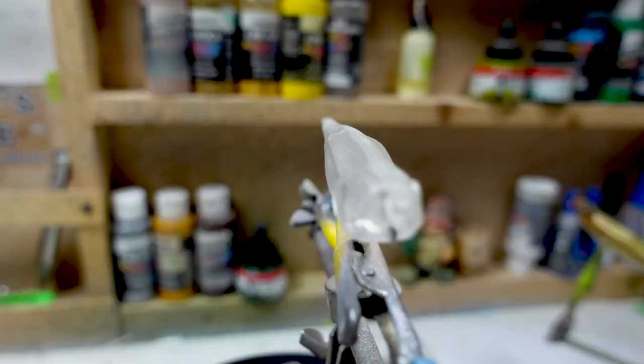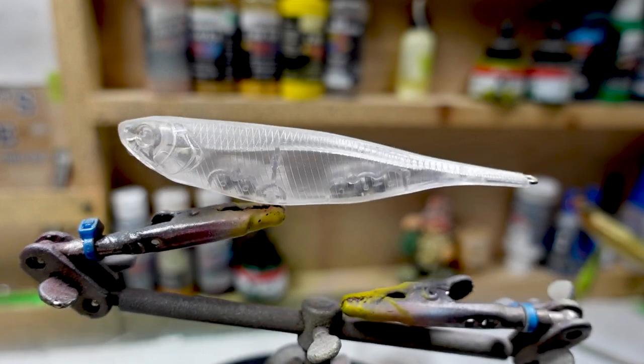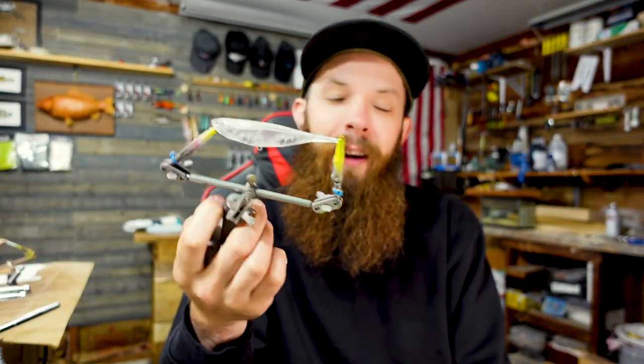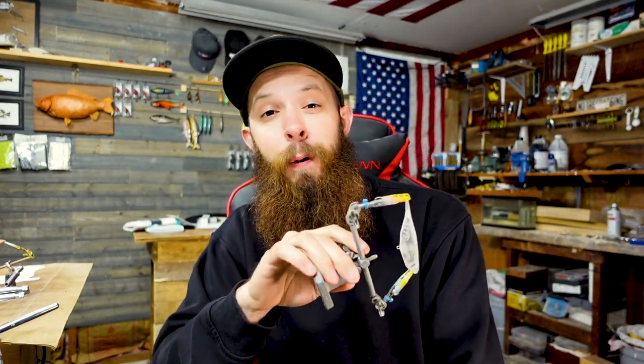Welcome back to another episode of Lure Painting with Zach Baker. If you are new here, welcome; if you're a returning subscriber, thank you. Today we're going to be painting what I call the Green Machine pattern — it falls under the easy lure pattern for beginners category. Today's blank is a little four-inch topwater dart. I'll have the link for this blank and some of the stencils I'm using listed below.